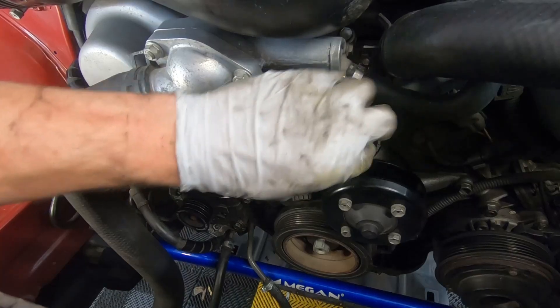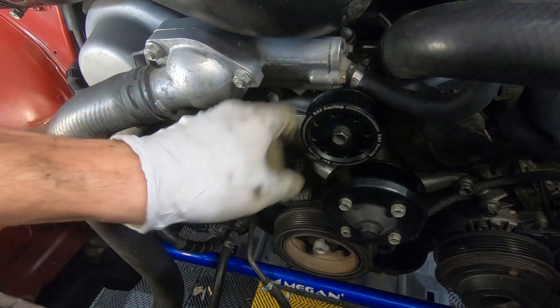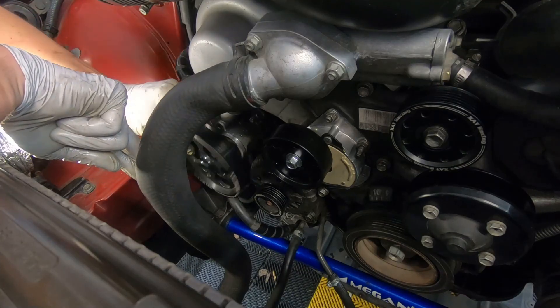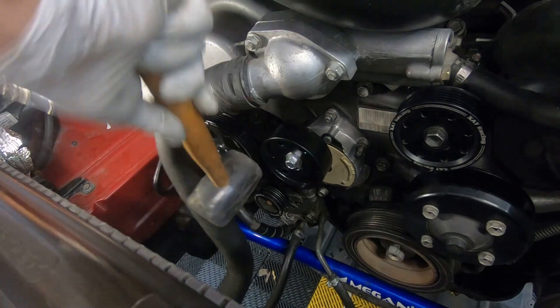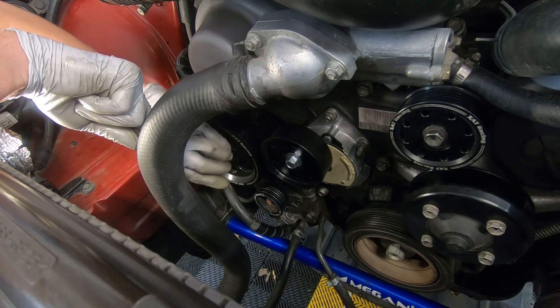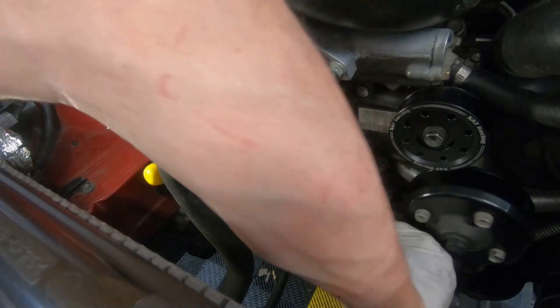I have an episode on these pulleys if you're interested — they're by XAT Racing. Check out my other video if you want to see more information on that. The power steering pulley can go on now — 17-millimeter nut — and the torque value is 32.